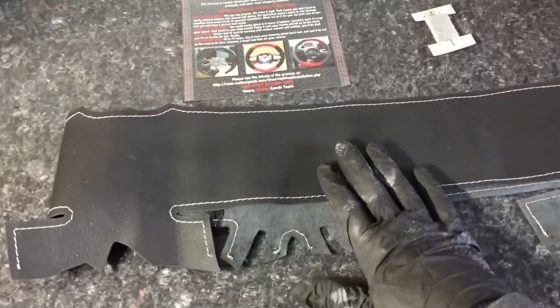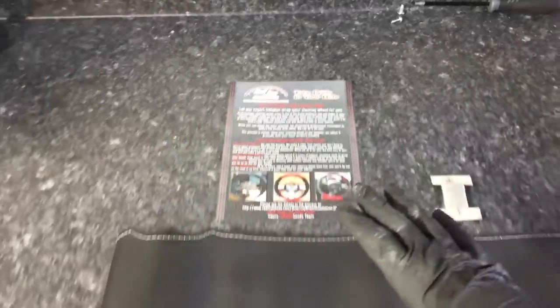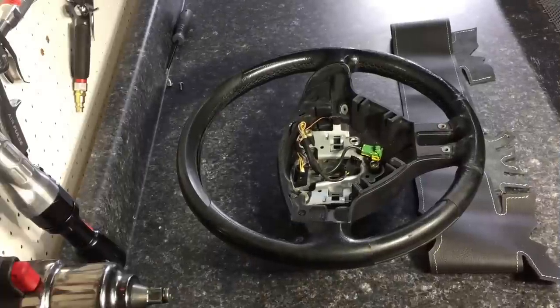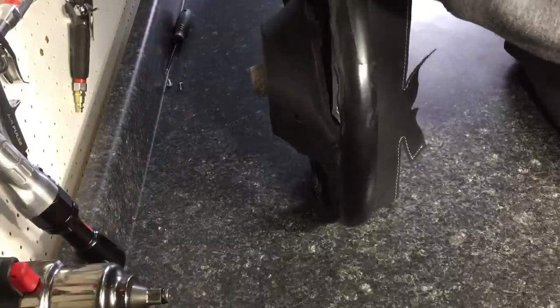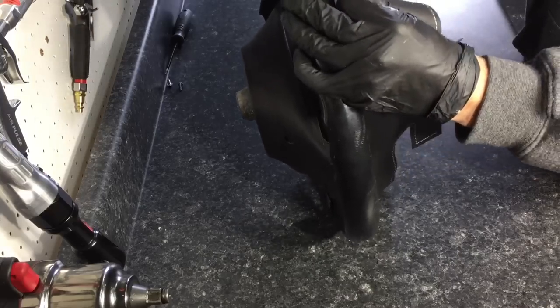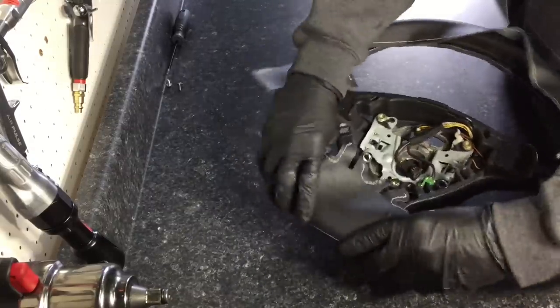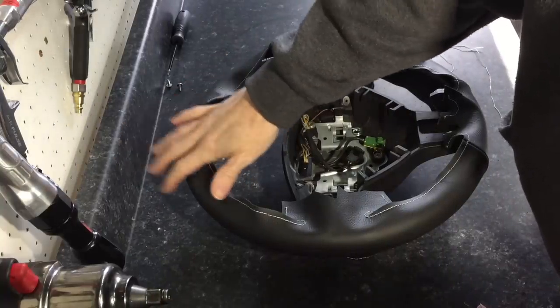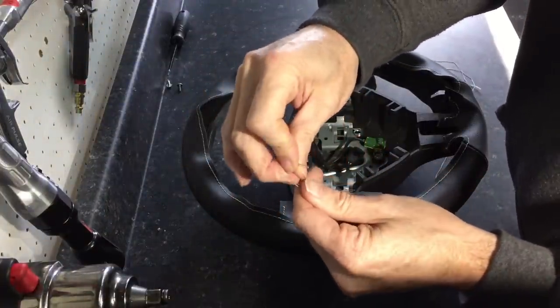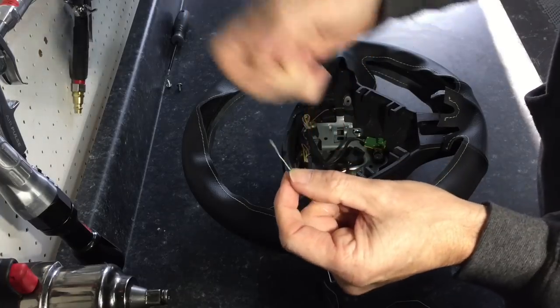With the steering wheel prepared, we come to the kit itself, which consists of a high-quality leather wrap and thread and needle. This comes from Redline Accessories — I'll put a link for everything used today down below. The next step is simply sliding the wrap around the wheel and getting it placed right. Once placed, it's time to get the needle and thread ready. You only want to work with about an arm's length at a time so it doesn't get twisted and tangled. Thread it, tighten the knot, and we can get started.